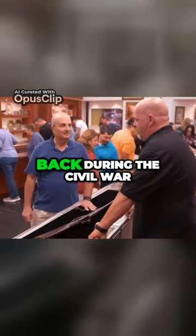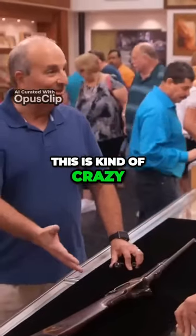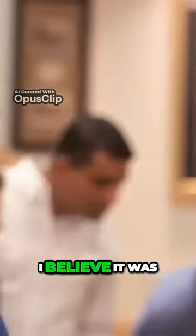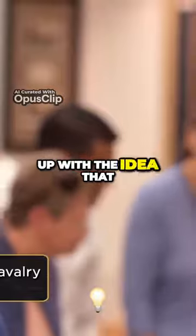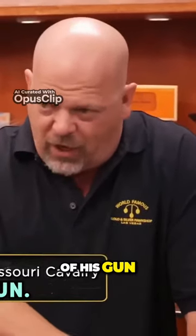I don't know what people were thinking back during the Civil War, but I will say this is kind of crazy. Who needs to grind coffee in the middle of a shootout? Well, you never know. The story is with this gun — I believe it was a colonel — came up with the idea that one person in every company should have this in the stock of his gun.